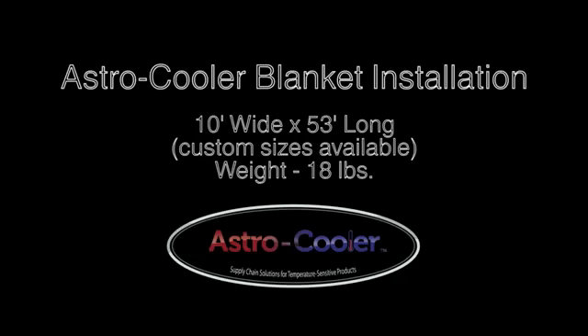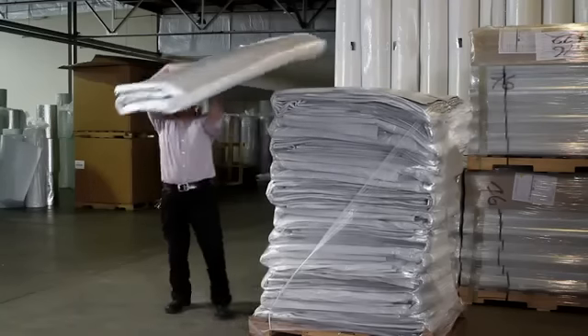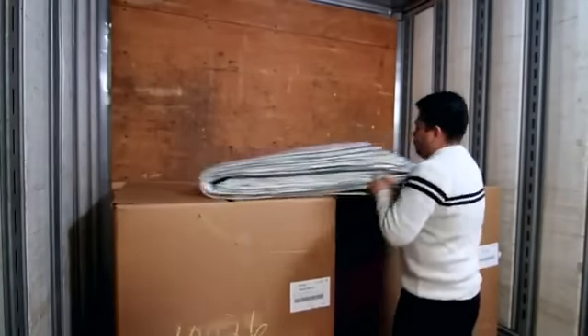This video details the process for loading the Astro Cooler Blanket from Astro Cooler Products. To begin, remove the Astro Cooler Blanket from any packaging and place on top of the first two pallets already loaded into the trailer or container.